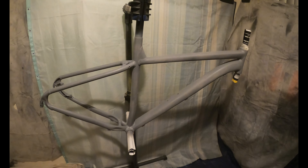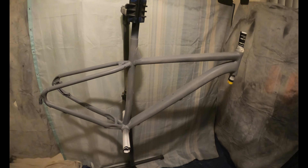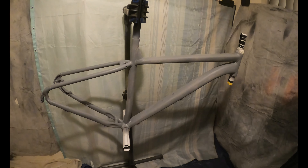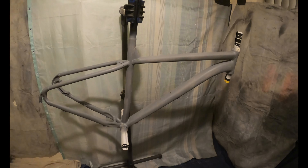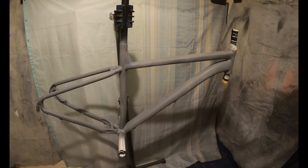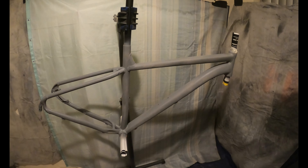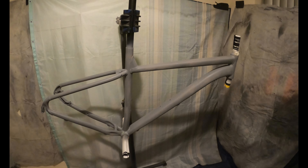I've prepped the frame, got the paint off it. I'll just put two coats of primer on, get ready for tomorrow's paint session. I will let this dry, smooth it down with some very fine scratch pads. Then I'll put the top coat on. When the decals come I'll put them on, and then I will lacquer it as well.